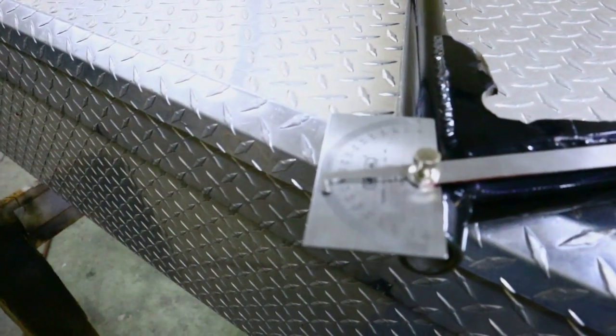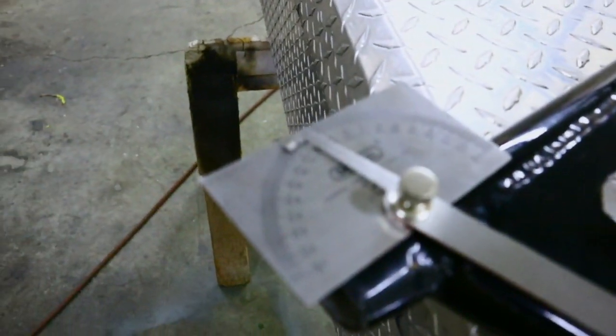If you count from 90 degrees, that's 15 degrees, which is what the tube notch will be. What I did is I set the tube notcher to 15 degrees and then notched it. I'm using inch and a quarter chromoly tubing, so I got an inch and a quarter hole saw so that way we can notch it so it fits perfect to the other tube.